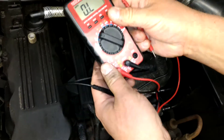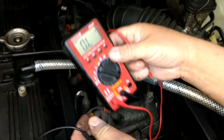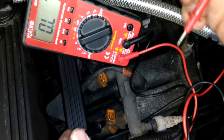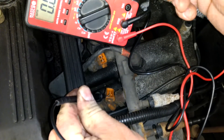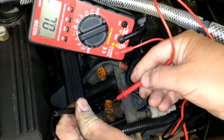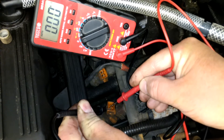Basically, take your voltmeter, set it to your ohm scale, and then you're going to put one lead on one side of the injector, put the other lead on the other side of the injector, and then watch what your scale does.